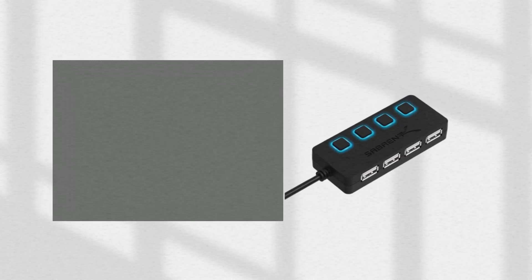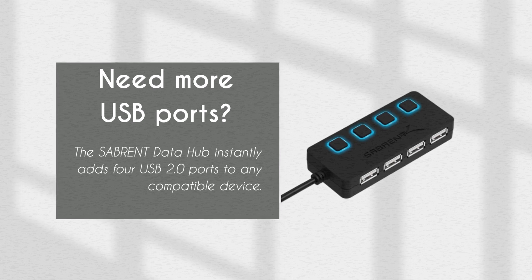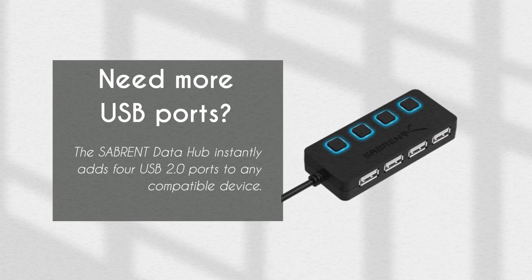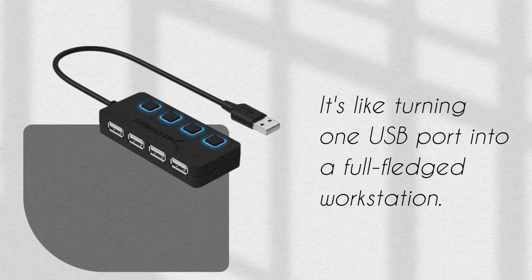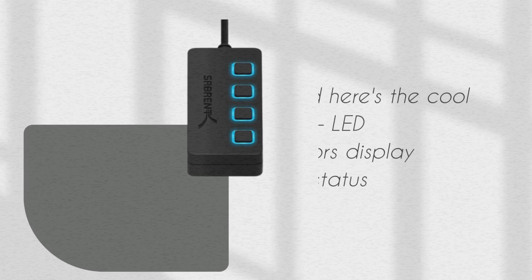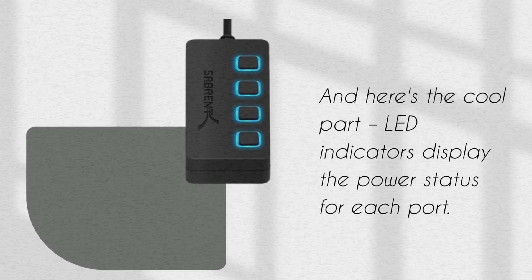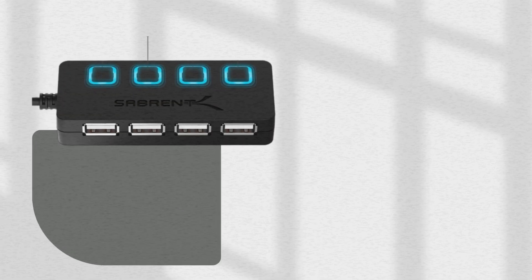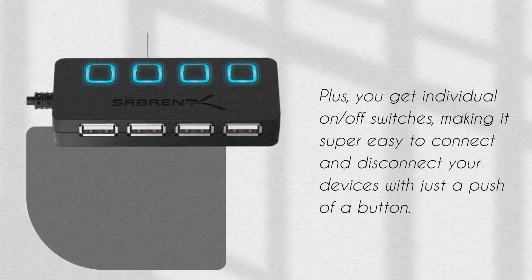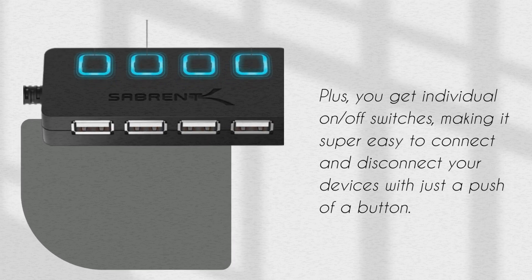Need more USB ports? The Sabrent Data Hub instantly adds four USB 2.0 ports to any compatible device. It's like turning one USB port into a full-fledged workstation. And here's the cool part — LED indicators display the power status for each port. Plus, you get individual on-off switches, making it super easy to connect and disconnect your devices with just a push of a button.